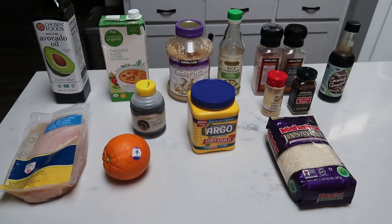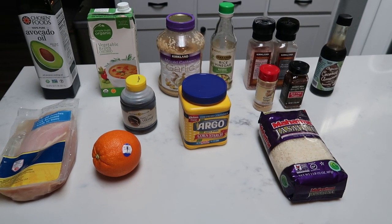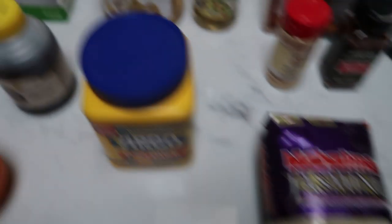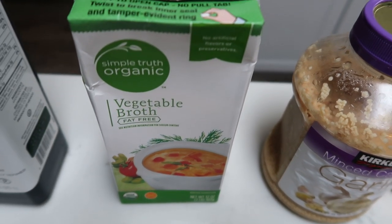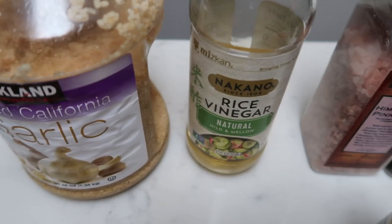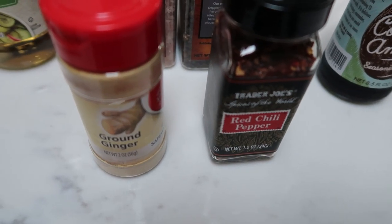For tonight's dinner, I'm going to be making skinny orange chicken over jasmine rice. I'm going to cook my rice in broth — if you have broth available it just adds a lot more flavor. What's in the orange chicken: oil, minced garlic, rice wine vinegar, salt and pepper, soy sauce — I'm going to be using coconut aminos — red chili pepper flakes, ginger, white pepper substituted with regular pepper, cornstarch, and sugar-free honey. It really makes the points way less and you can't tell any difference.